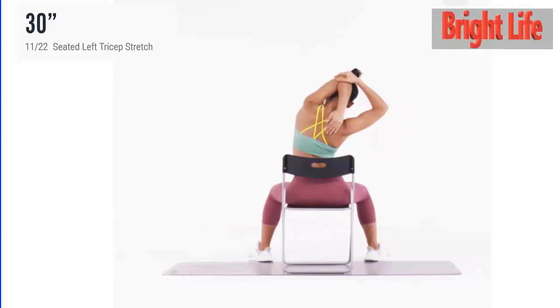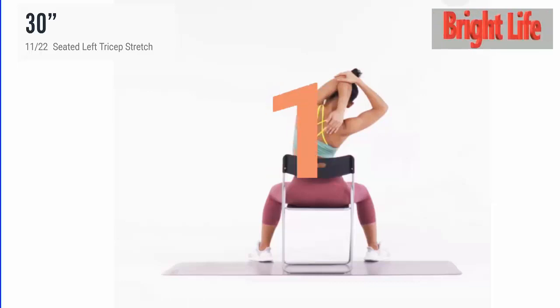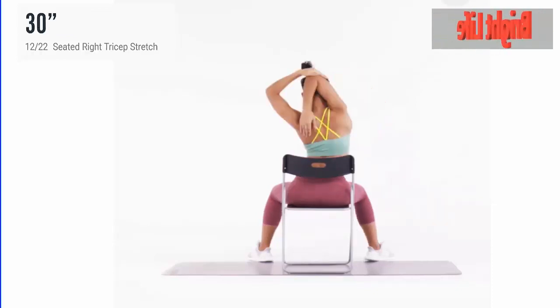Next, seated left tricep stretch. 3, 2, 1, go. 5 more seconds. 5, 4, 3, 2, 1. Take a rest.